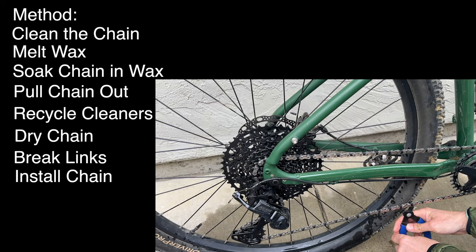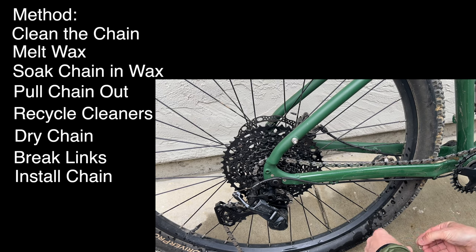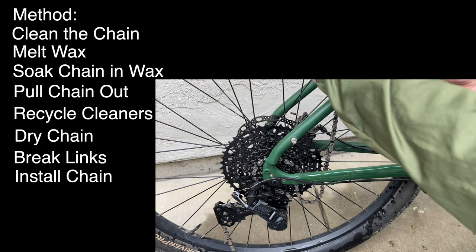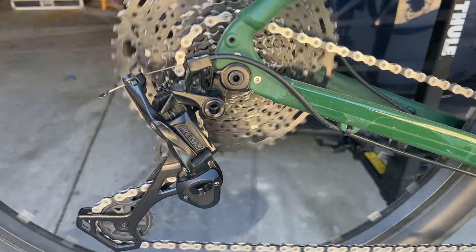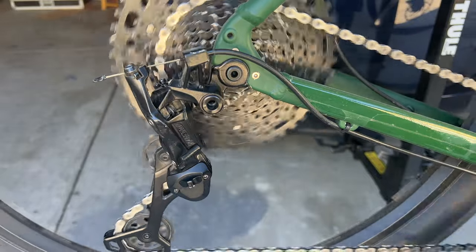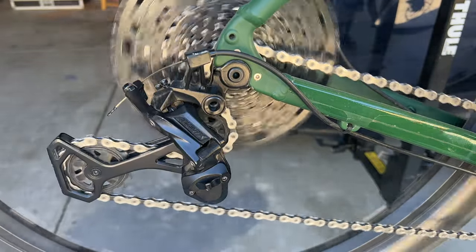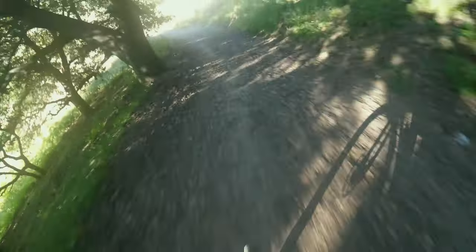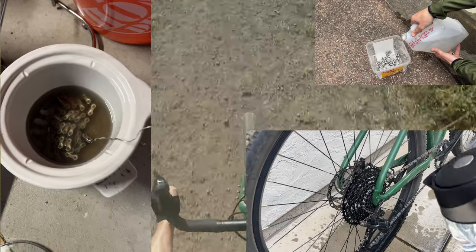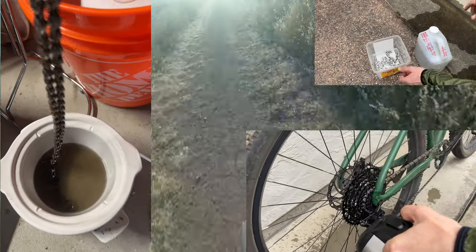The immersive wax application lasts about a dozen two-hour dusty rides for me, but may only last one ride in thick mud. Is this a lot of work? Yes, absolutely. But I find it gives much better results than drip-on wax lubes or any other type of lube — the hot wax sticks to the crevices between the links much better. The drivetrain runs smoother and shifting is more crisp. When I first hear squeaking, I assess whether to top off with a drip-on wax for a few more rides, or do a full re-immersion. Seeing that the cost isn't that bad compared to many bicycle parts, if you have the time and desire, I would say absolutely yes — immersive waxing is a great option for the gravel rider, especially in dry dusty conditions.